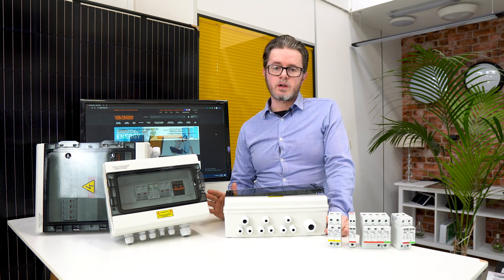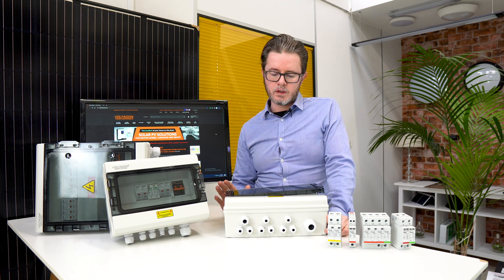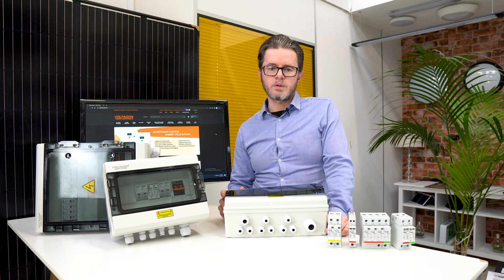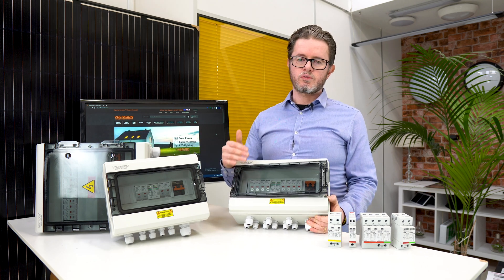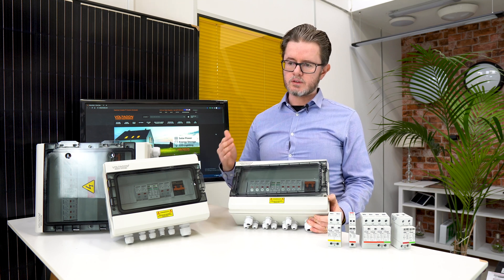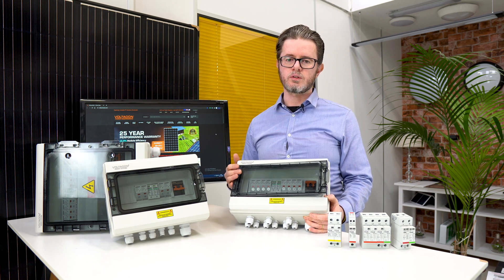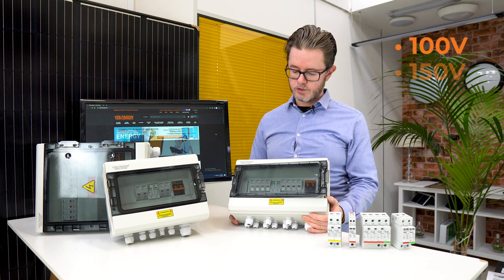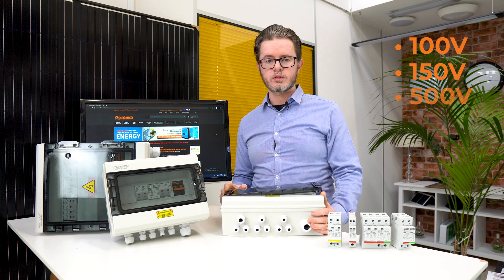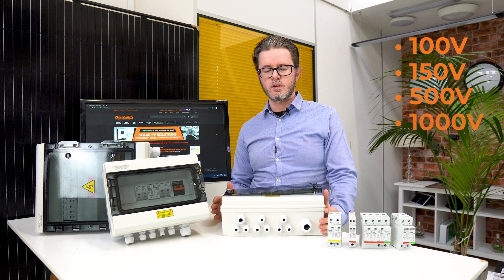We take seriously the protection of our customers and their precious photovoltaic system, and that's why we developed a range of combiner boxes that work with every system in the market. The entry model starts from 100 volt protection — we are always referring to DC voltage — then we move to 150 volt, 500 volts, and the highest voltage for a solar PV system is 1000 volts DC.